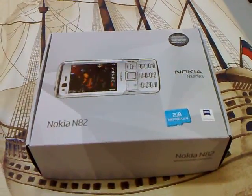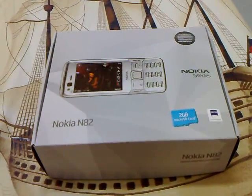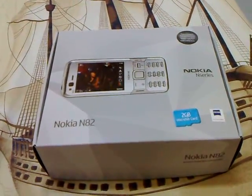Hello everyone, this is Eugene. Like everyone else, I'm unboxing my N82.